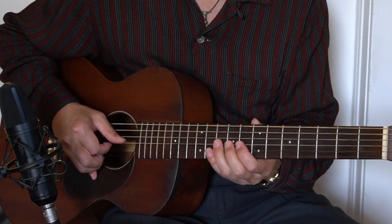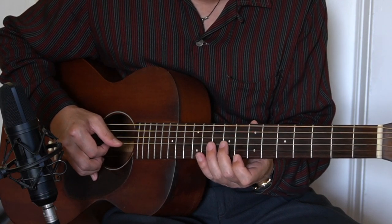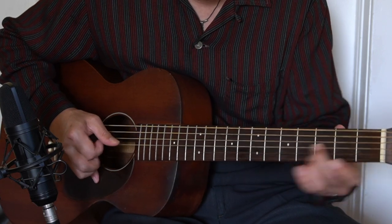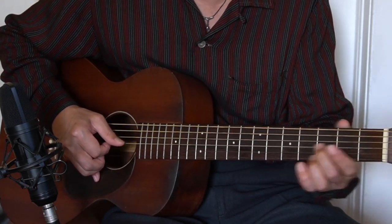And let's take a look at the C7 chord. We're going to use the 9 and 8 first, and then 5, 5, sliding down to the 3, 3.